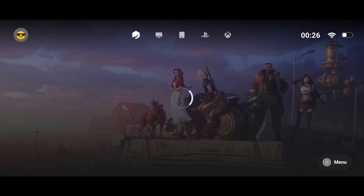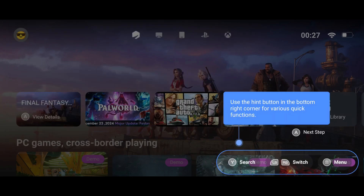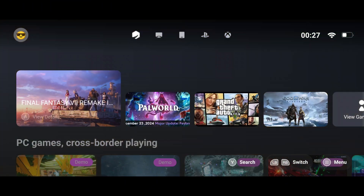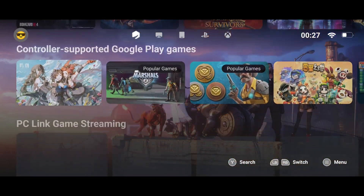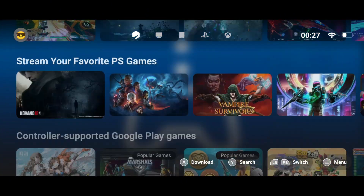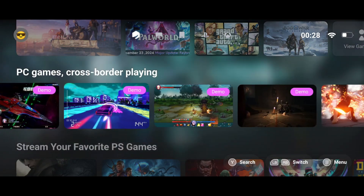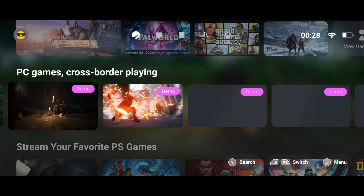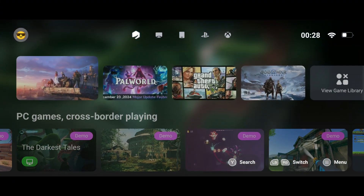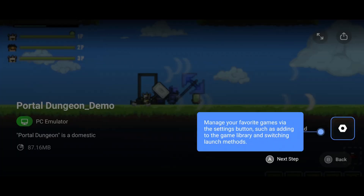Finally, we're in the GameHub interface. My first reaction? Wow — this application is truly a game changer. GameHub isn't just a PC emulator that runs PC games on your mobile; it goes far beyond that. You can run heavyweight games using Winlater or other emulators. It can run PlayStation, Xbox, and PC games via Moonlight, as well as games from the Google Play Store — all from this outstanding emulator. GameHub even provides some demo games to help you understand the emulator's features, which is especially helpful if you're a new user.